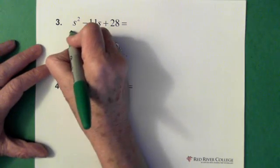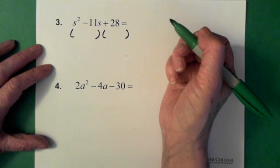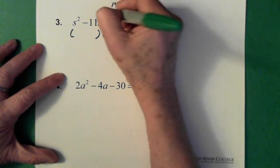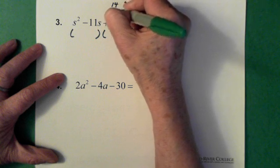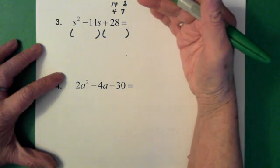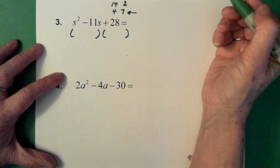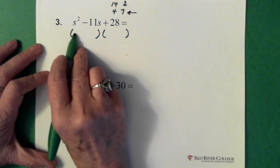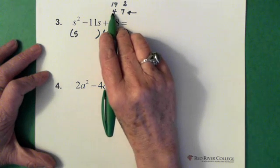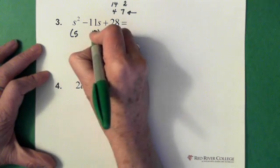So again, we start with our brackets. We ask ourselves what times what is going to give me 28. We have 14 and 2, and we have 4 and 7. Which of these two combinations, either added or subtracted, gives me 11? That would be the 4 and the 7. So for s squared, what goes here has to be an s and an s. I've already decided the two numbers to multiply to give me 28 are 4 and 7, so I'll put 4 there and 7 there.